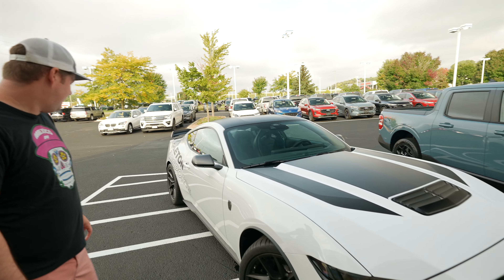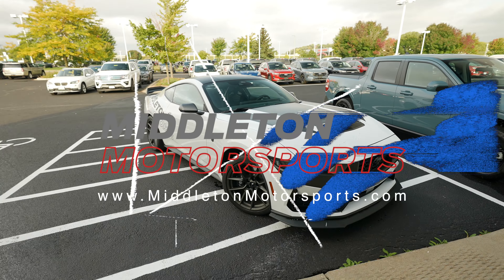Welcome back to the Middleton Motorsports channel. We're doing five things that I didn't really know were on the Mustang until I started driving it — things I didn't see talked about. So we're going to go through those right now. All right, let's hop in.